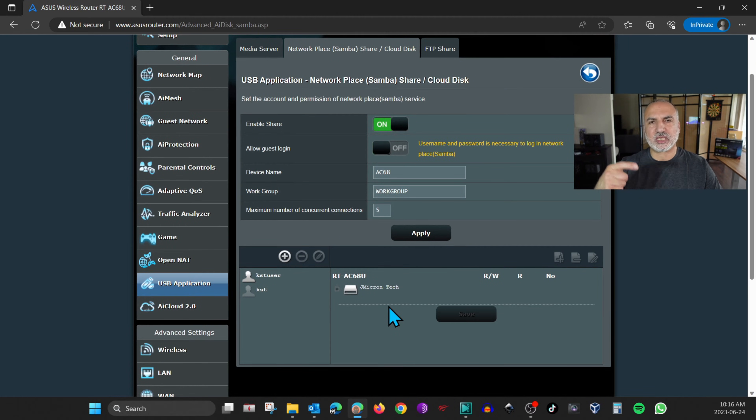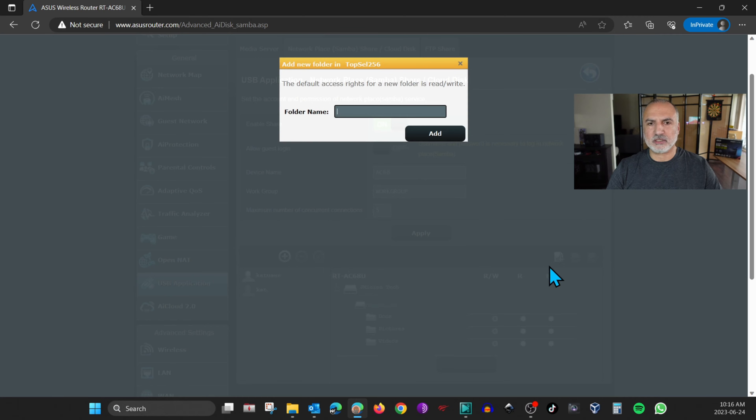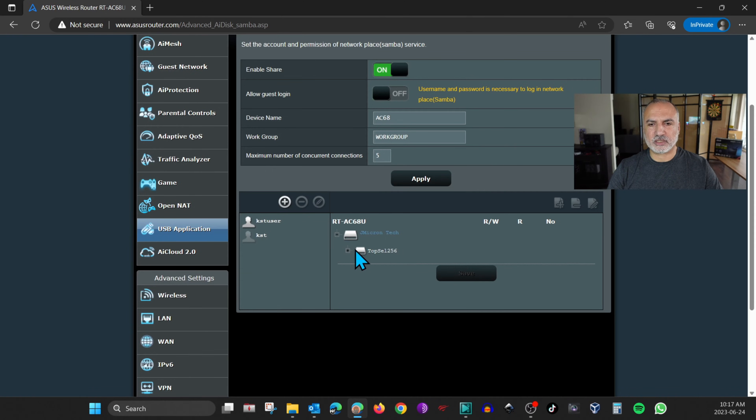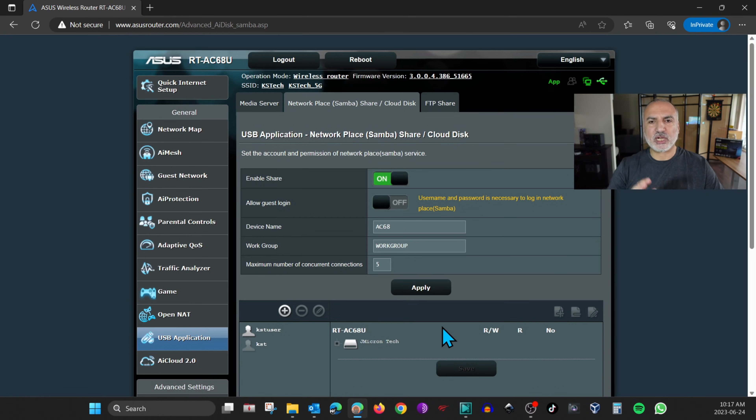I'll also show you how to create a folder. Expand the USB key, and if you want to create a folder under the root, click the plus sign. Name the folder — I'll call it Test Folder — and click OK. The folder will be created under the USB key. By default it gives the admin user full access. For the KST user, it has no access, so let's give it read-only access to this folder, then click Save. The network share is now fully configured.